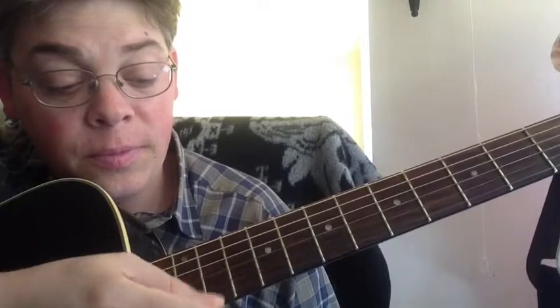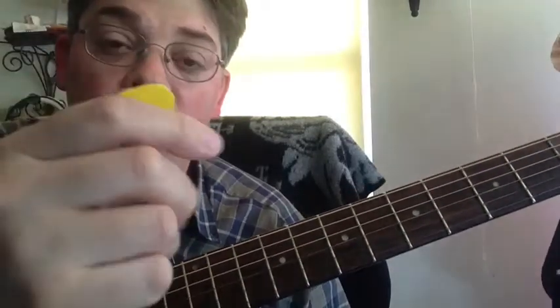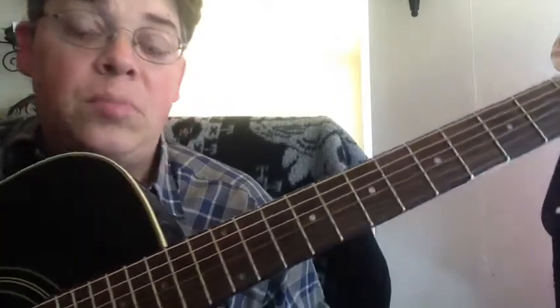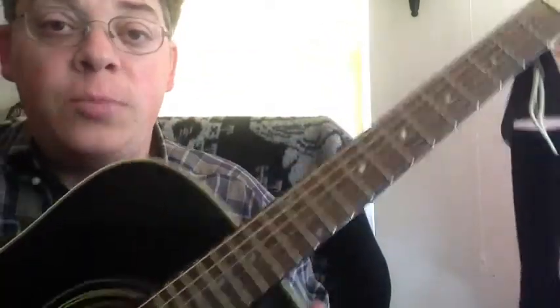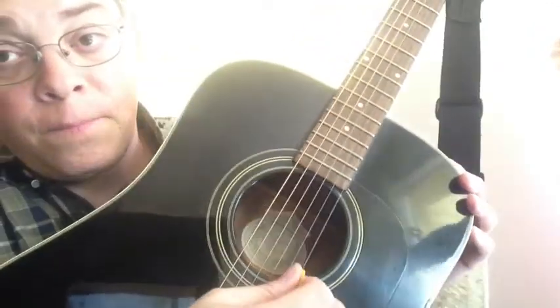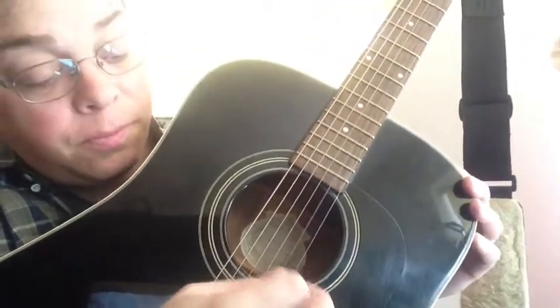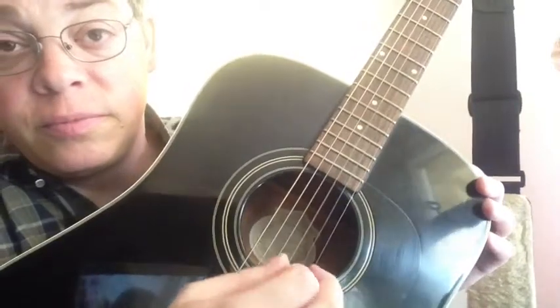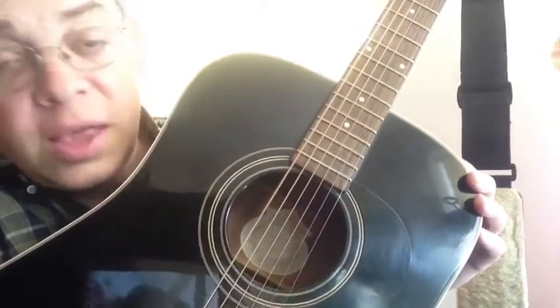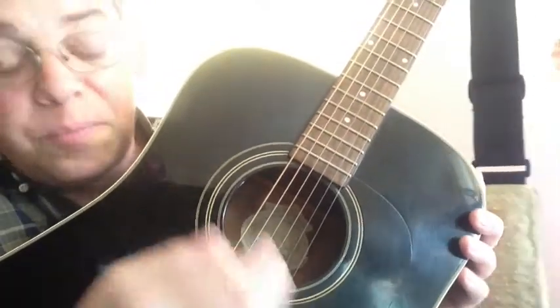With flat picking, find a comfortable way to hold your pick and do the up-down picking method on your string. Switch to different strings, get comfortable with where you're at, and bounce back and forth.